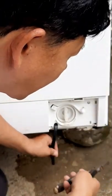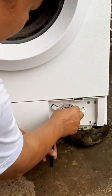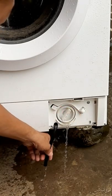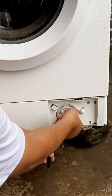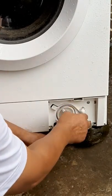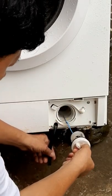When this points to the center, I have to take note of the position — it points to the center — and then this one points upward. So we will open this one in a counterclockwise direction.